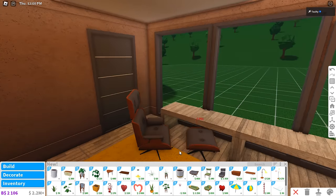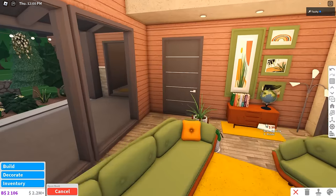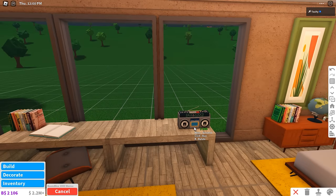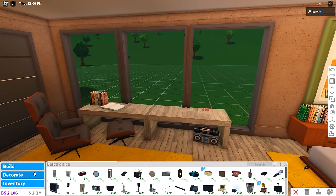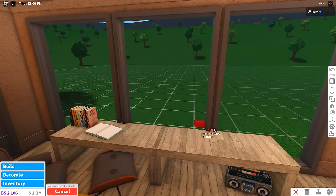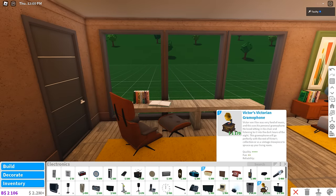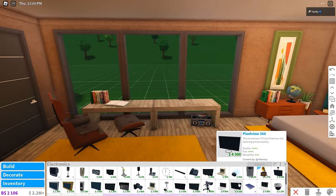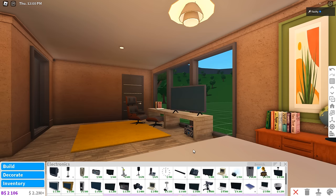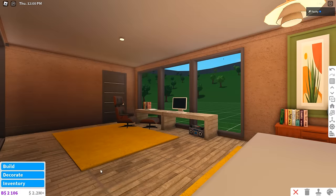They also added some new books — I don't think it was really necessary but it's a great touch, props to Bloxburg. Did they add this boom box? I think it'd look okay for this build — I'll chuck it on the ground. I'm gonna add this clock next to the bed — I really like this, very nice and quirky. I want to add a really cool TV here but it doesn't fit, so I'm gonna put a Mac instead.